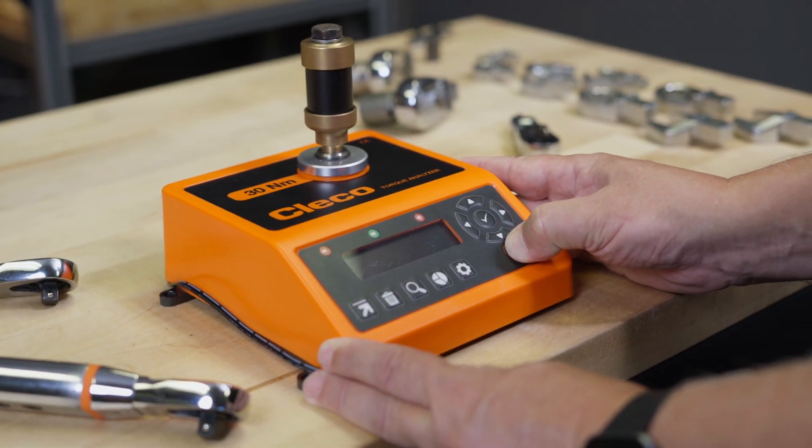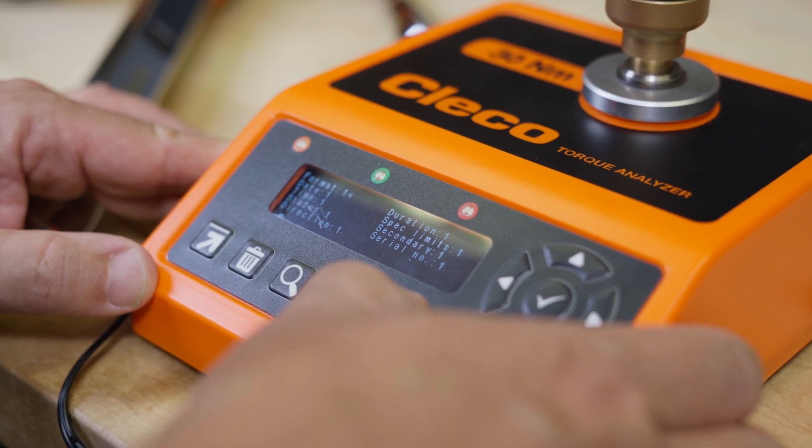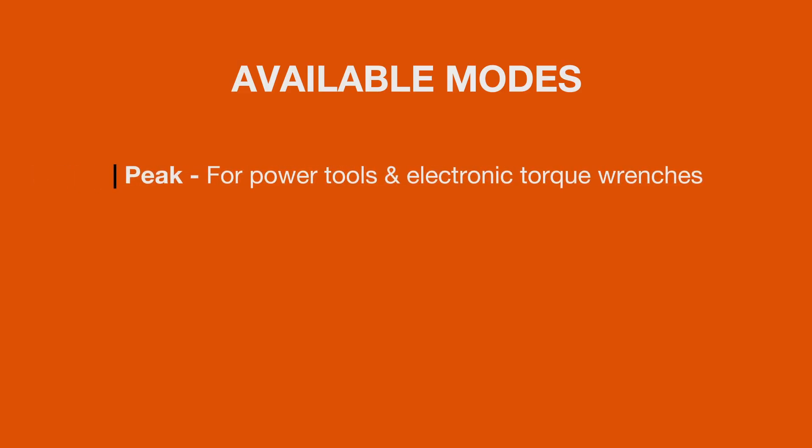Once the torque analyzer is powered up, select the measurement mode using the arrows. Available modes are peak for power tools and electronic torque wrenches, and click for manual type click wrenches.